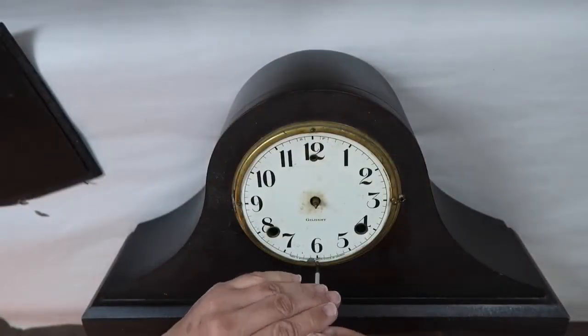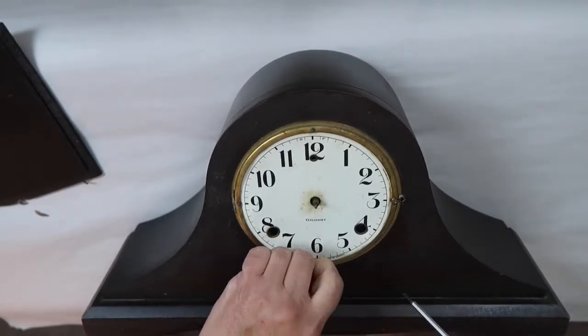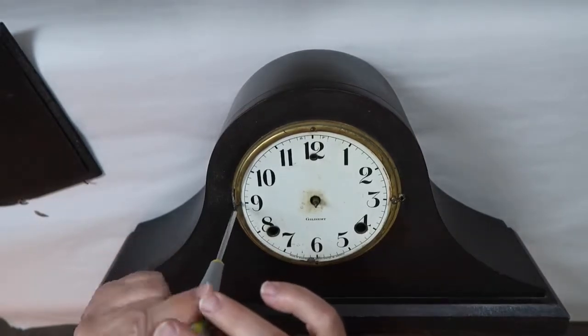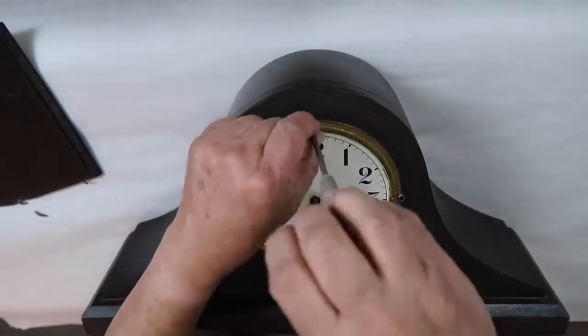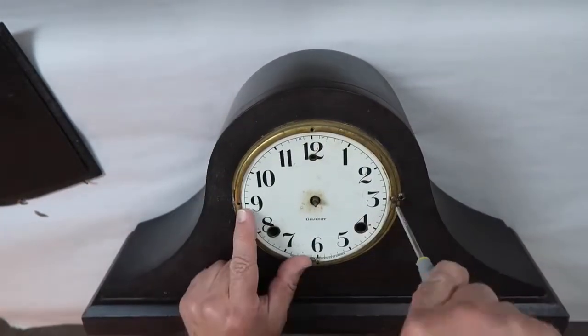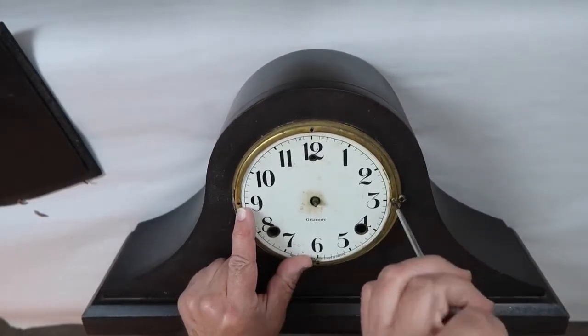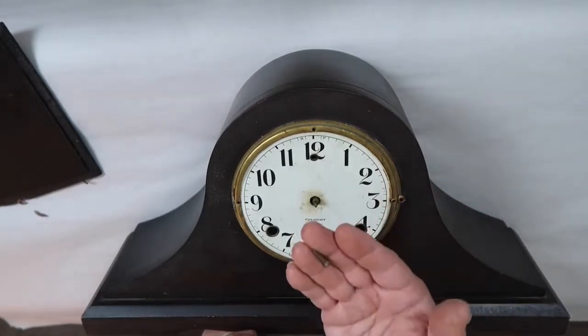If you are working on an old clock case like this one, you definitely want to remove the screws — these are just flathead screws that go right into the wood and come out simply. This next screw right here has got to go — that's not original. It's way too big for this frame, so off it goes.